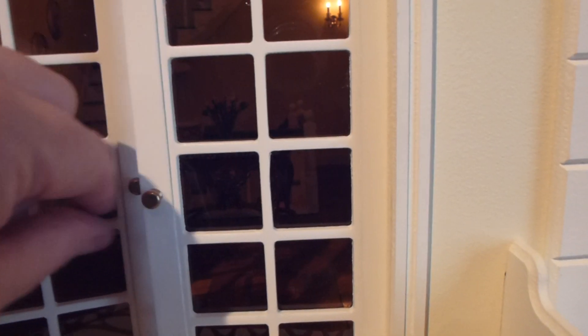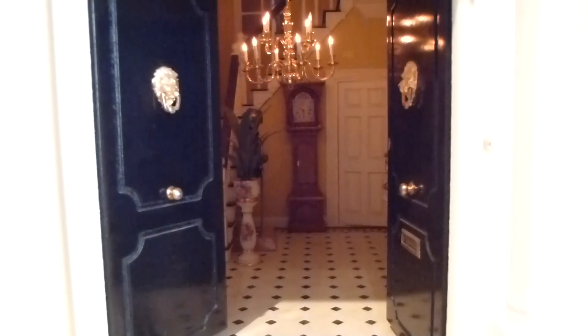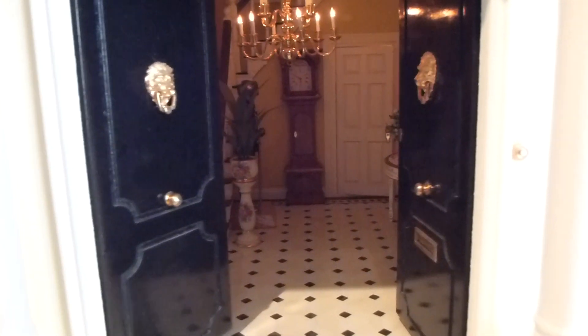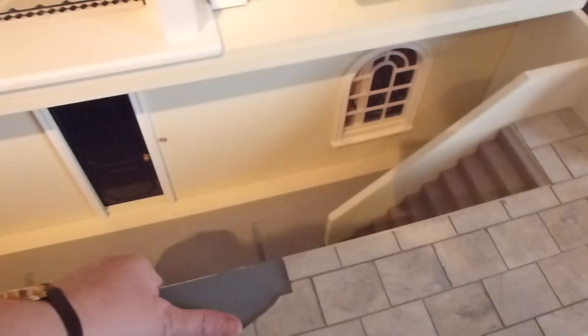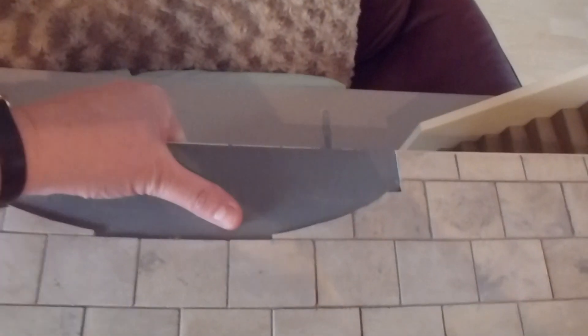Doors open here, in there, and then the front doors open to reveal the grand hallway. And then we have steps, and then we have the steps down to the basement area down there. So basically to open the whole thing up and get into the basement which I want to start off with, I'll just show you that first. So we just move everything out of the way. This just lifts straight off. So I'll put that over there on the side.